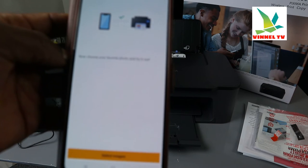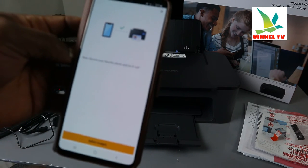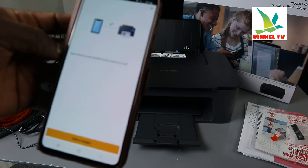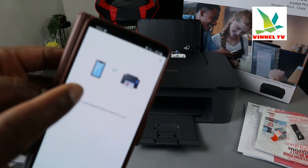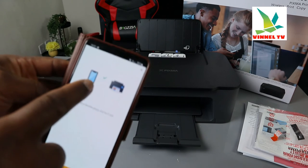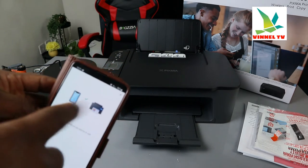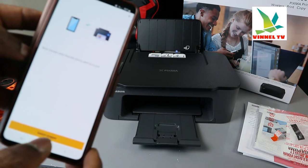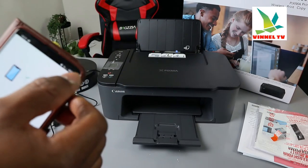Here we go — it's connected. The app says 'Choose your favorite photo and try it out.' Once you see this screen, you know you can print photos. I'm not going to print anything right now, but this confirms the printer is connected. The display shows the link between the mobile phone and the printer. If you want to print an image, select an image — but I'll close this for now.